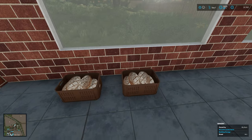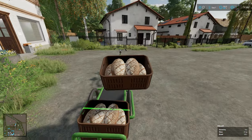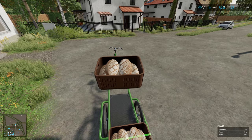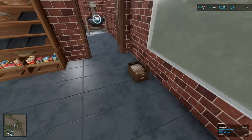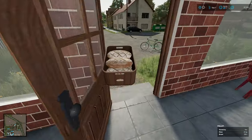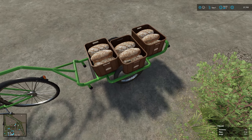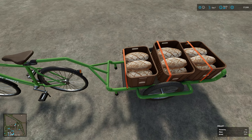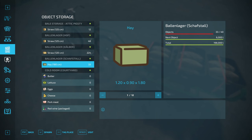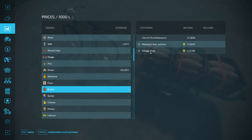Let's take all three and head to the best sell point. Get that strapped on. The best sell point for bread is... let me guess - the bakery? Bread - here we go. So the church! Oh, it's the church - look at that. Looks like we're heading towards the church then.